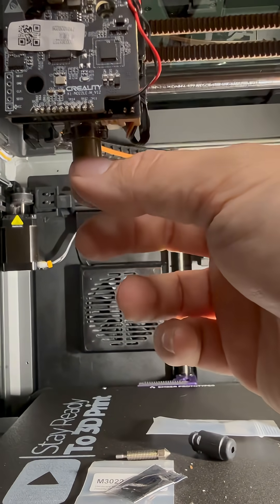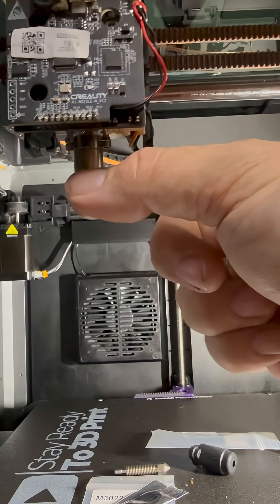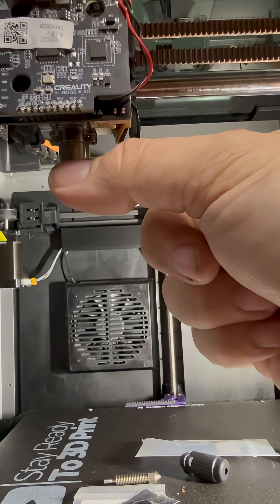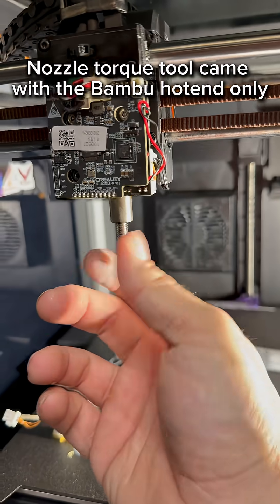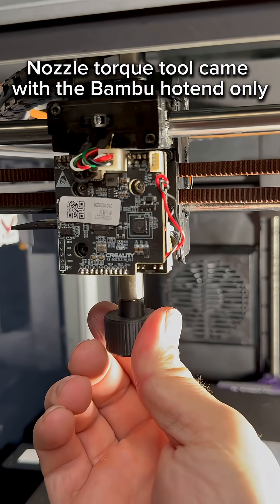Once you get the screws tightened down, the hot end will still be a little loose — installing the nozzle will tighten it up. Make sure you have the wires pointing towards the back. Then simply plug in your two wires, install your nozzle, and you're ready to run a bed calibration.